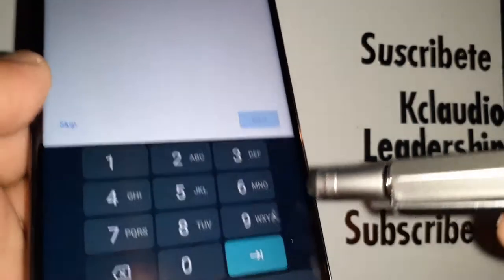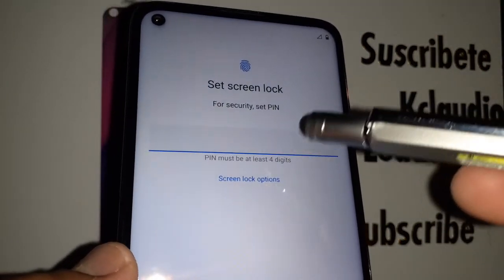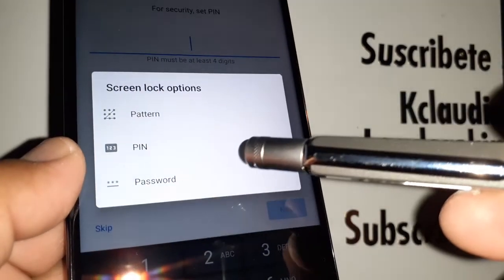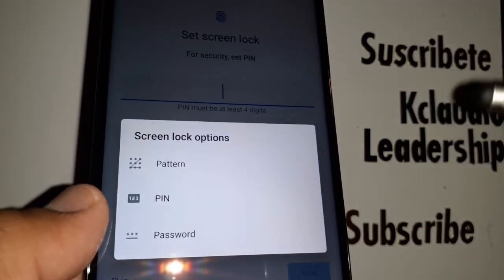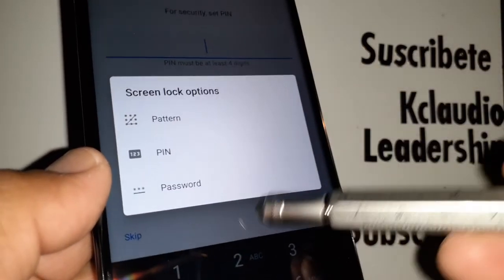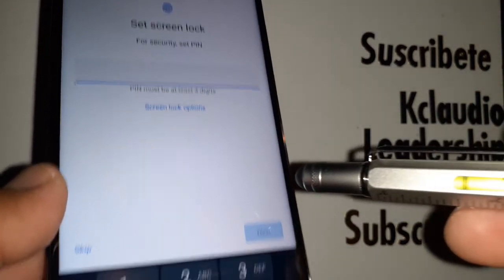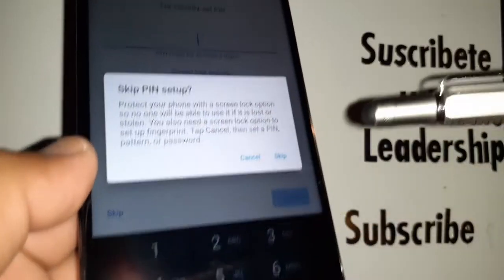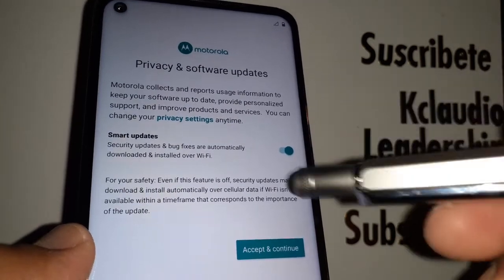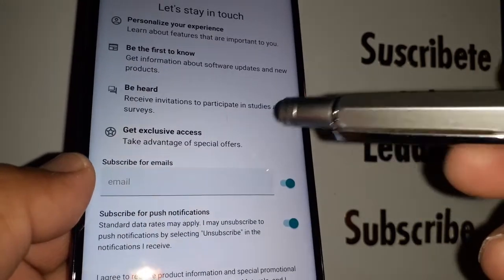Accept the terms and conditions. Now you can set up a lock screen — choose a password, pattern, or PIN. You can also do this later from Settings, where you can set up fingerprint or face recognition. For now I'm going to skip this step. Accept Motorola's terms and conditions and continue.